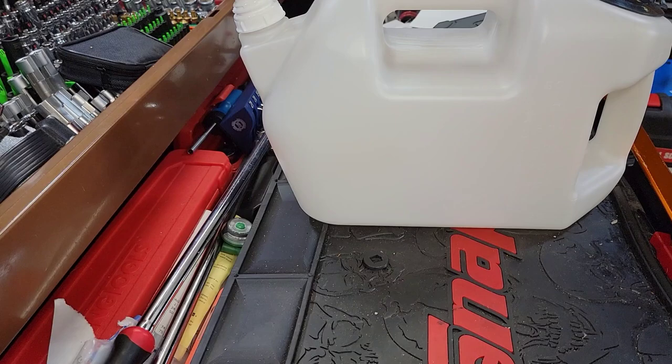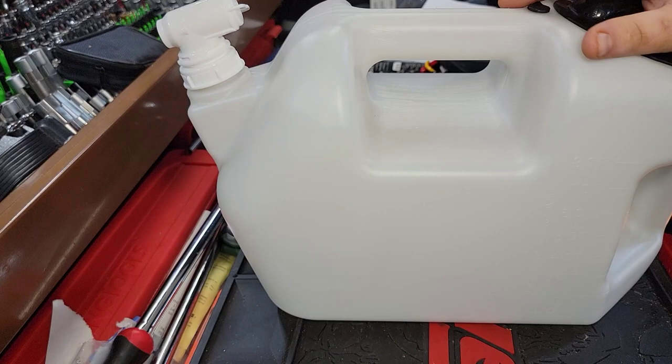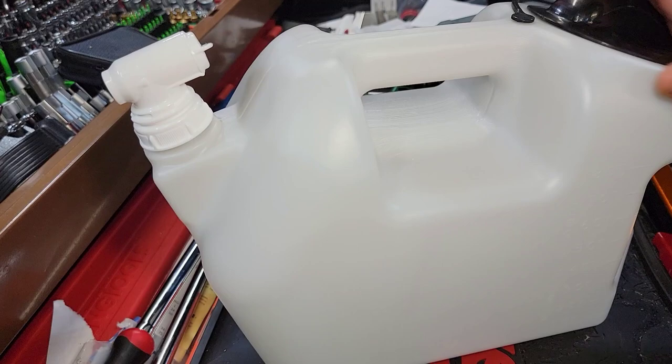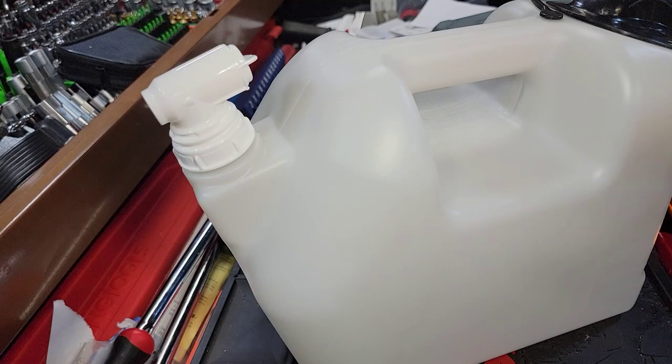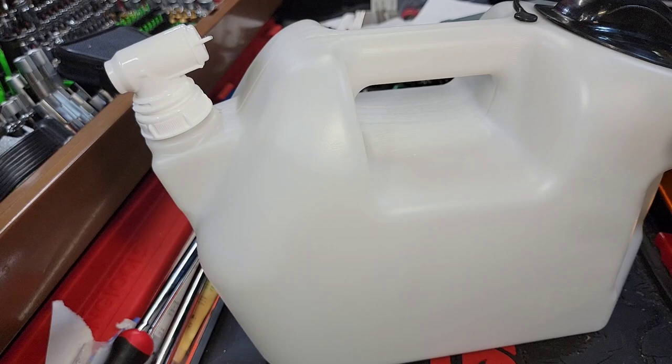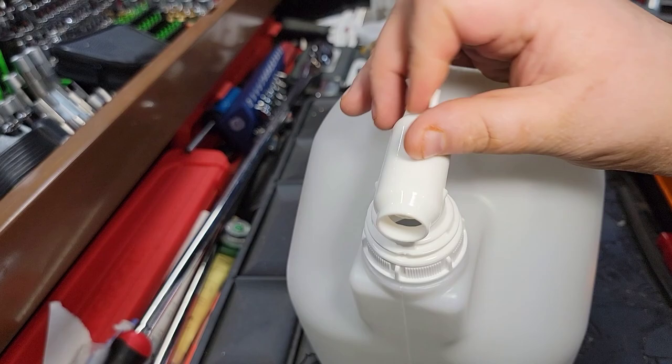Today we got some new tools. Just a couple of items, but pretty cool items. I'll be honest with you, I almost made the mistake of buying the Matco one, because I wanted a different jug like this for filling. Because you know what, guys? 5 quarts is not enough anymore. A lot of cars are taking more — 5, 6, even diesels 12 — which 8 is a little bit better. But this thing is really freaking cool.